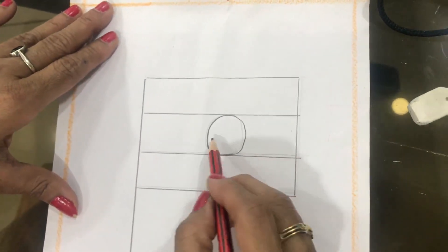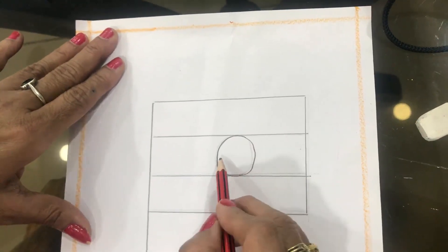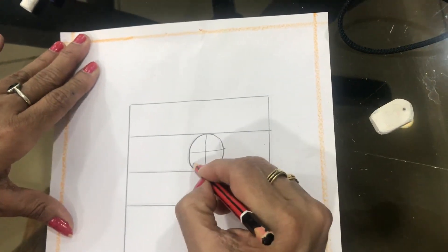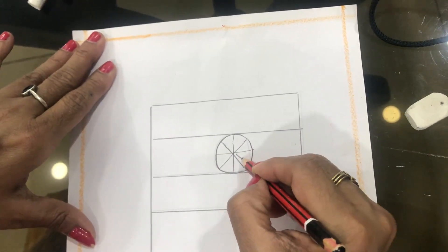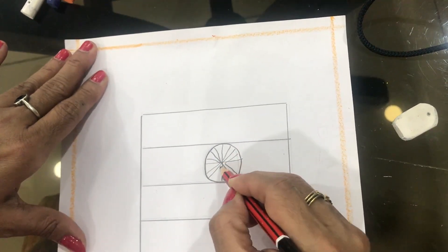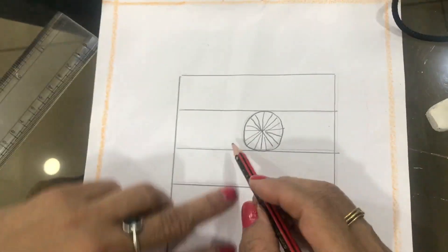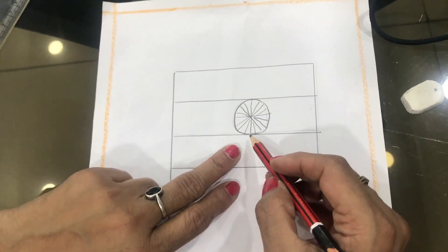In this circle, 24 spokes should be there. You have to draw 24 spokes — all should be 24. So after this, see 24 spokes will be there. What is this, you know children?